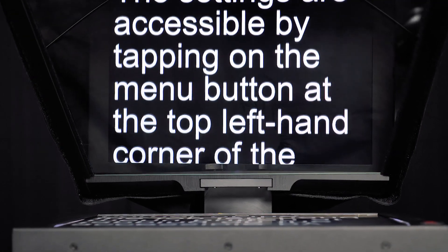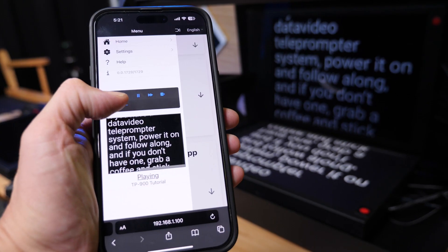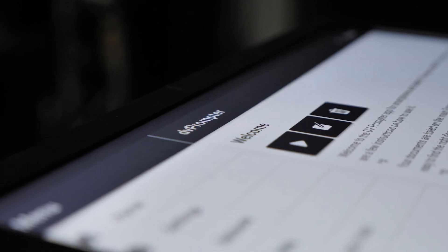It comes with a professional 15-inch smart teleprompter monitor, it has a tough metal frame, and can be controlled from any device over a network using Datavideo DV Prompter Plus, built right into the monitor.